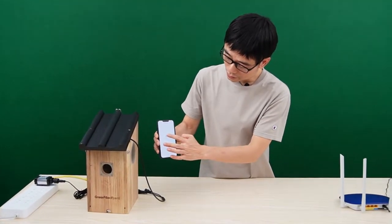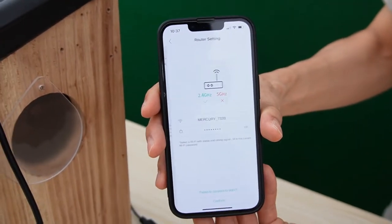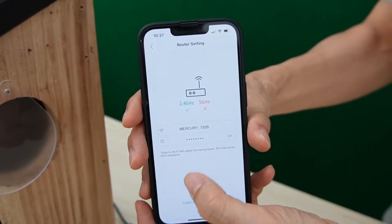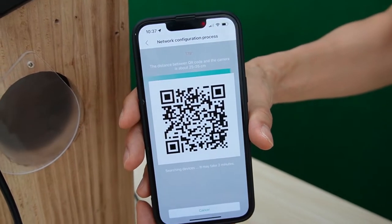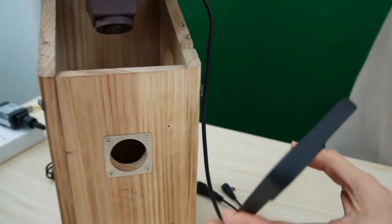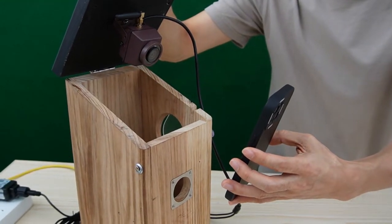The connection is quite simple — you just need to go to the app, then choose the Wi-Fi camera. Enter the SSID and password of your router, then click confirm and next. This generates a QR code containing the Wi-Fi password. Next, point the camera to read the QR code so the camera can come online with your Wi-Fi router.